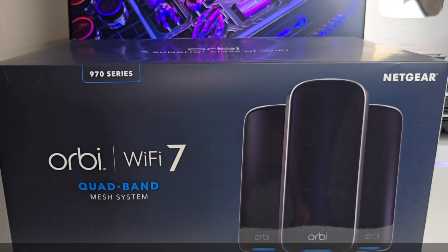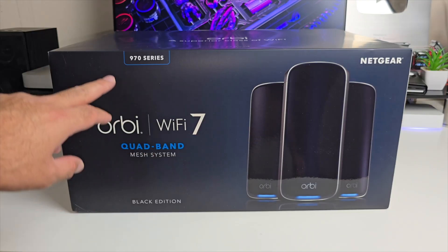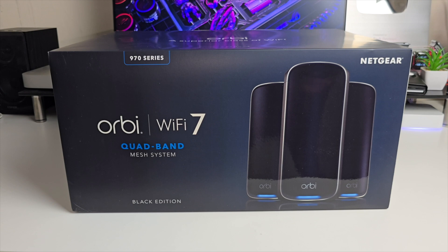The next product we have is called the Orbi Wi-Fi 7 Quad Band Mesh System. I have the black edition here — this is the 970 series, so it's the most powerful and most advanced Orbi mesh system that Netgear has ever launched.